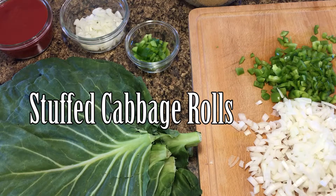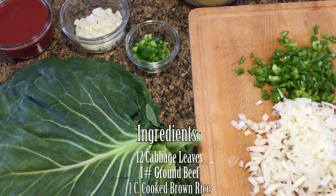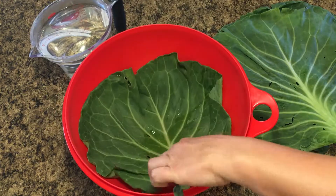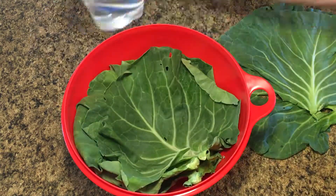This is a delicious way to utilize your outer cabbage leaves instead of throwing them away. Soak cabbage leaves in boiling water to get them soft.